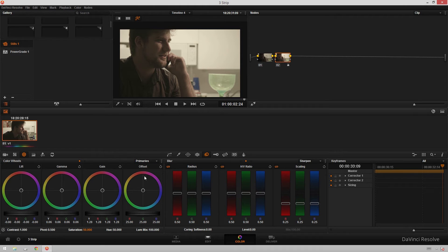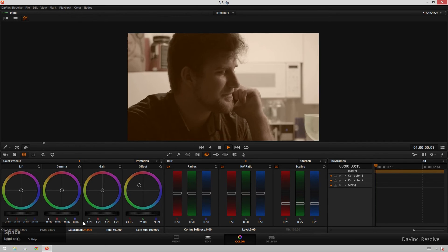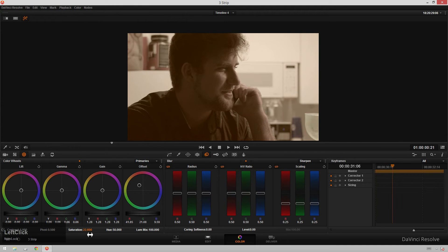The next step is we're going to move our offset towards the orange. And I understand what we're doing but this looks terrible — I'm gonna tell you, YouTube audience, to calm down because we're not done yet. The magic sauce is bringing the saturation down. So now you see what's going on — we've got some sepia action happening.